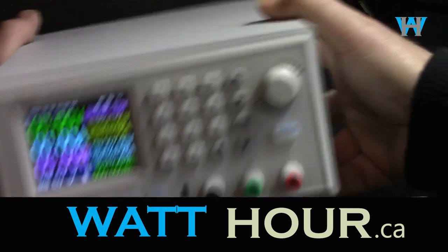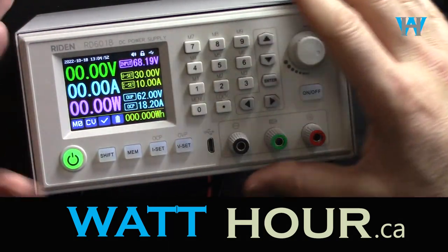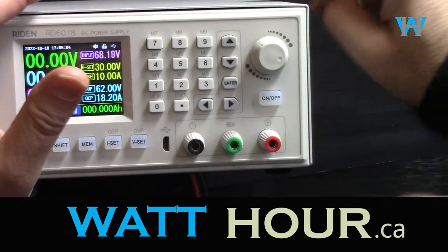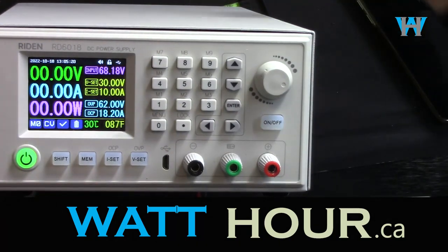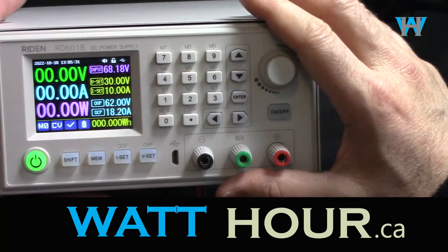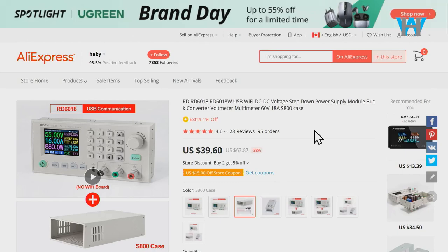This is a bench power supply sold depending on option between 70 to 200 dollars. The panel is sold separately and you can also buy the case and the power supply inside it, depending on your needs, because there are different versions available that determine how much power it can supply. You can use it with your own power supply — just connect the input and it will work fine. It's very easy to use, accurate, and cost-effective, and it comes with a nice PC software with a lot of features.